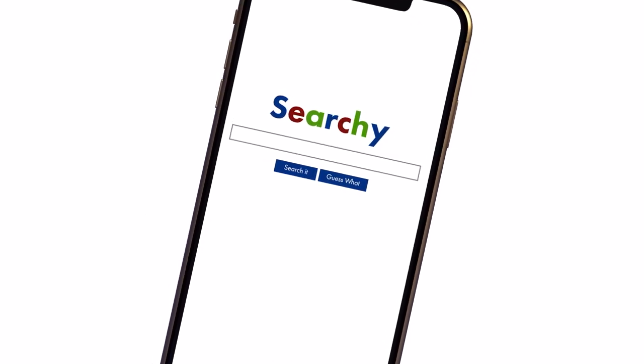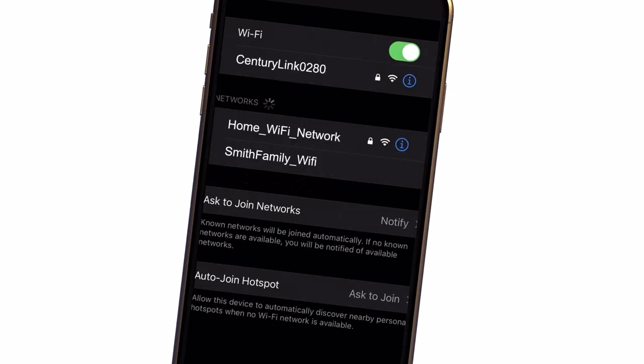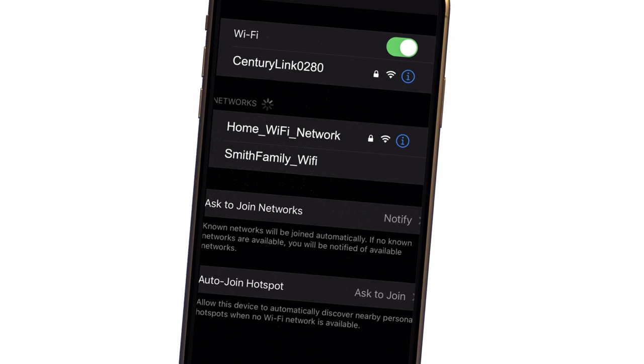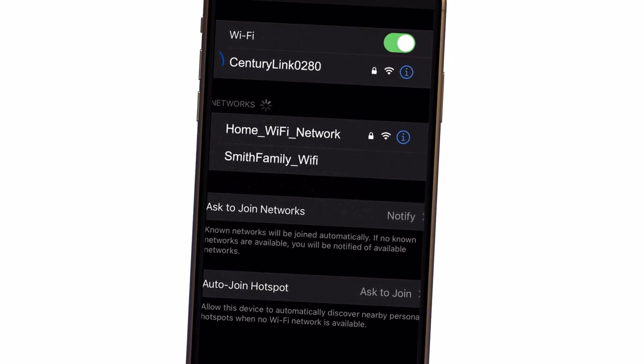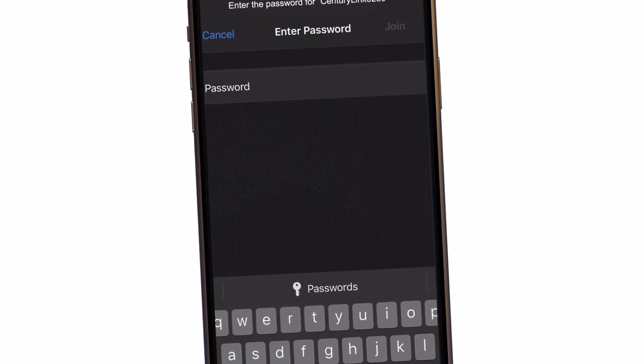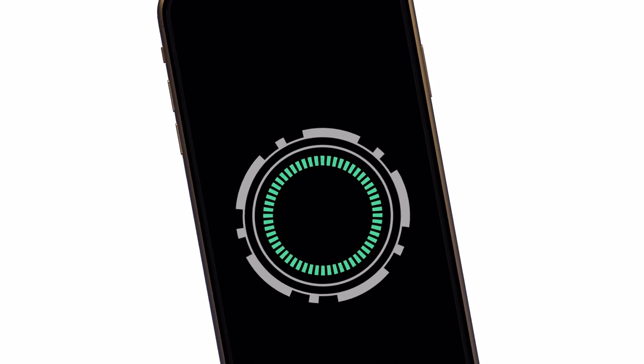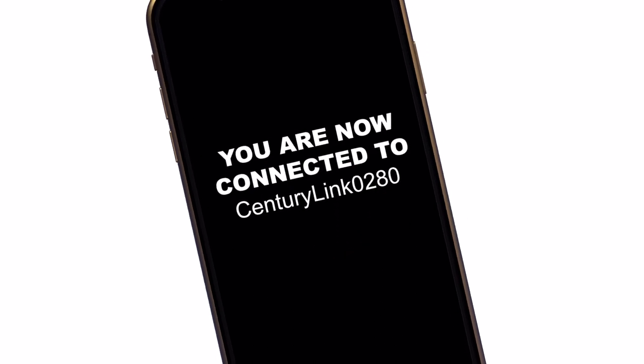Enter phrases like "how to connect an iPhone to Wi-Fi" in your search. Open your connection settings or Wi-Fi screen. A list of nearby wireless networks will appear. Find the name of your network in the list and select it. Now type in your wireless password and press Join or Connect. That's it. After a few seconds, your device should connect to your home Wi-Fi.